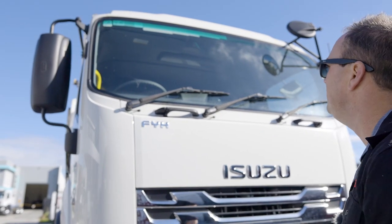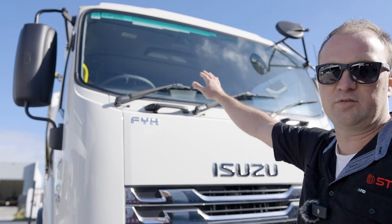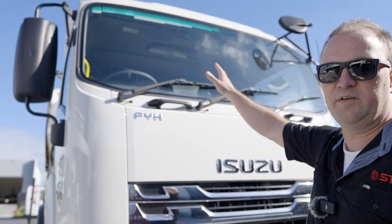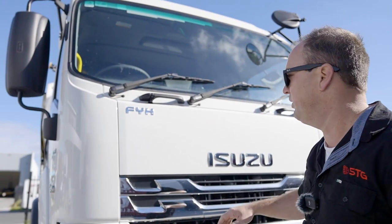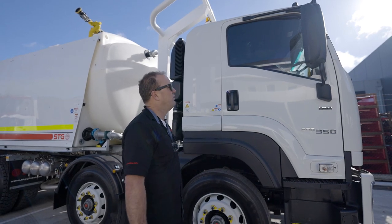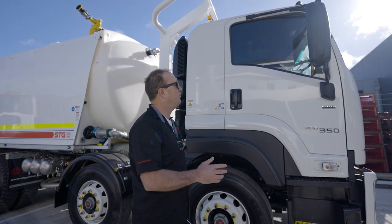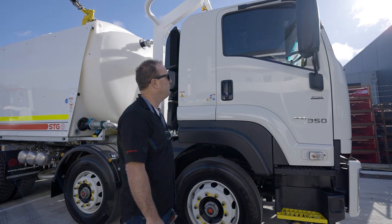We'll always start at the front windscreen and have a look at the condition of that, making sure there's no cracks or obstructions that are going to affect the visibility of the operator. This one's obviously a brand new truck, but if you've ever got a crack in the screen or anything that's going to visually impair you, pull the truck up and get that replaced.